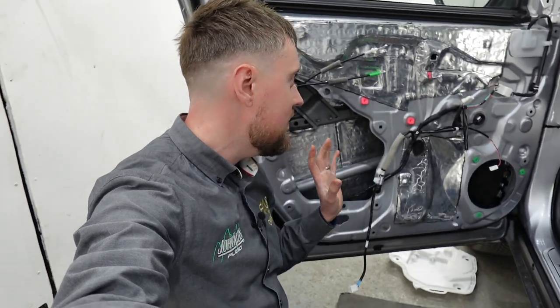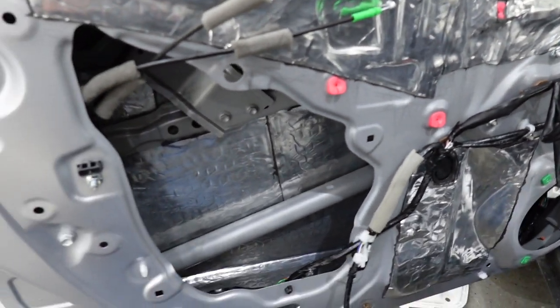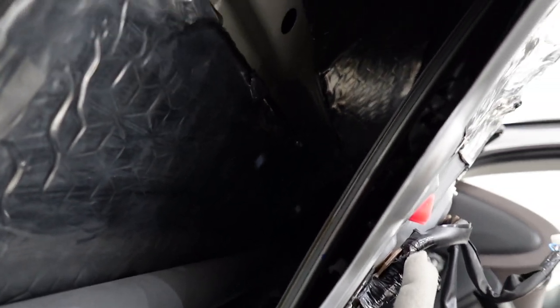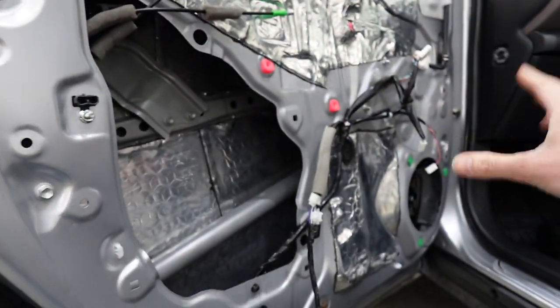I'm now back at the passenger side to show you the behind-the-scenes of the soundproofing on this side. Going in close, you'll see the access hole has not been refitted on this side just so we can show you that the Skins 3mm material goes all the way up — you can just about see the reflection of the light on the soundproofing at the top there. The whole outer skin of this door is completely soundproofed.